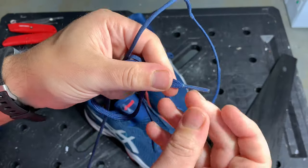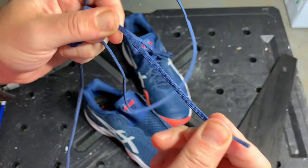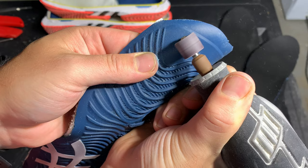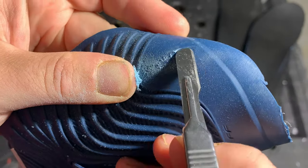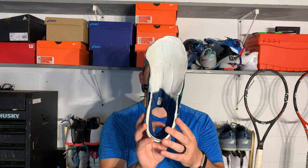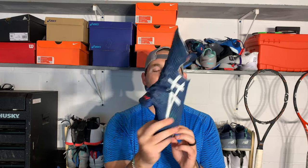The laces are a little thin for my taste — I like a beefier lace, as it gives you a more dialed-in and uniform tightness. The Dremel test on the upper showed about a millimeter of damage, pretty much the same as the Gel Resolution 8. Playing in these in the heat, I wondered how they breathed so well — the reason is there are really only two thin layers in the upper. There's not much padding, and once you take the upper off you can actually see through the tongue, so there are a lot of air channels, but that comes with a sacrifice of less padding.